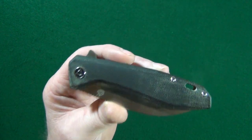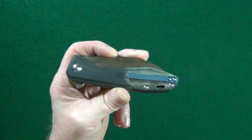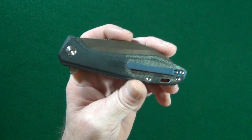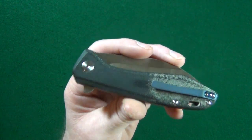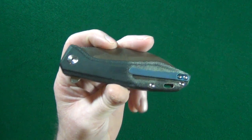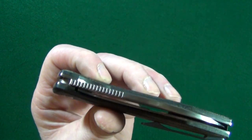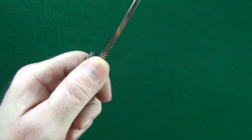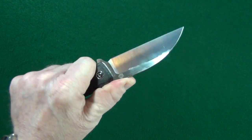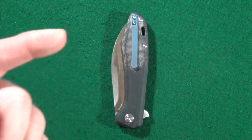I'm not sure why they listed it that way, but it is just micarta. I'm apparently still as greasy as a pubescent teenager, because these scales started out as a lighter gray and now they're turning into a dark charcoal gray really fast — and I wash my hands like 20 times a day. There is some really good jimping on the flipper tab and on the blade spine, and look at how far that jimping extends. That accommodates so many different hand sizes so you can place your thumb wherever you want.